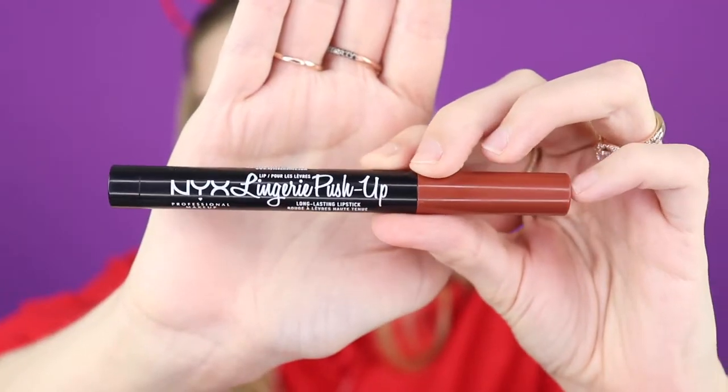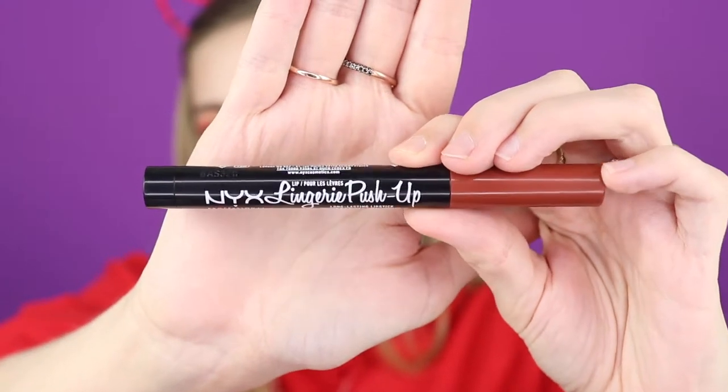So all we have left now is the lips. I have a few different products for my lip and I'm not sure what direction I want to go - I kind of want to keep it a little monochrome, the same vibe as what I've got going on. There's lots of NYX in this video - I clearly just hauled a bunch of it from Target.